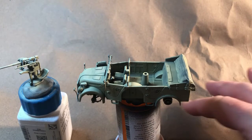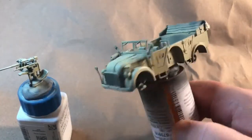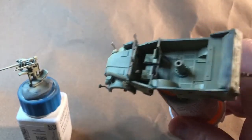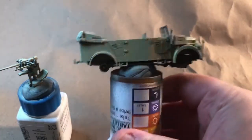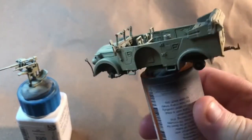We're back and we have the first layer of Dunkelgelb on there. It's kind of shadowy here, but we got a pretty good coat on it. That is the base coat, looks pretty good.